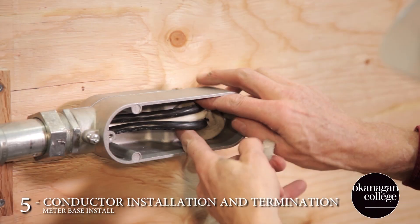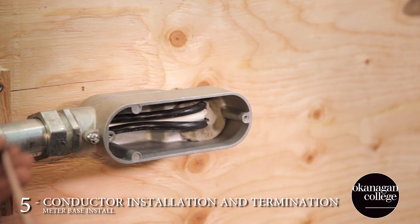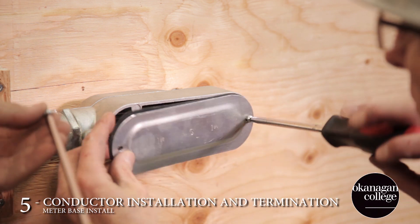Once the conductors are in place, we need to seal up the outside openings to prevent moisture from entering the building. I like to do this after the terminations at the panel are done as well.